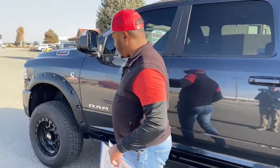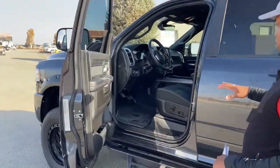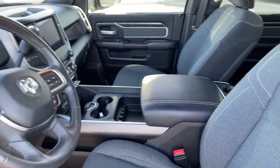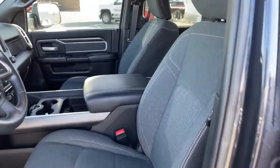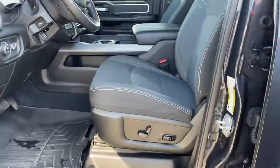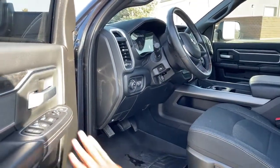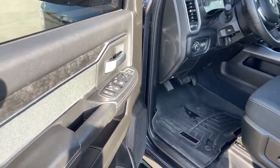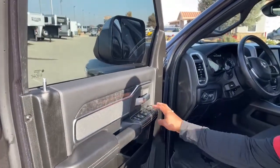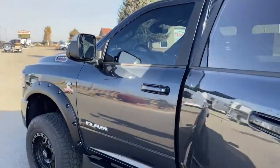You can see the RAM badge and the Cummins turbo diesel stamp on the door. Inside, we have gray/black cloth seats. The driver's front seat is electric and fully adjustable. All your light options are here, along with adjustable pedals. On the door you have power locks, power mirrors, power windows, and folding mirrors on this unit. We also have all-weather floor mats.